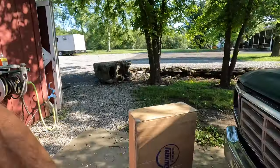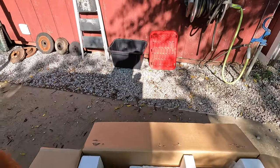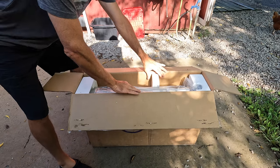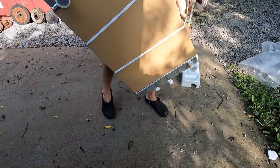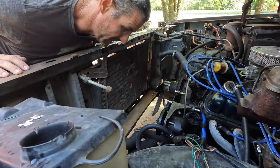Listen to all these cicadas - they're noisy this morning! Look what just came in - the new radiator! Let's measure this before I take it out of the box. This should be about 31 inches, I think. Yeah, it looks to be about that. Okay, let's test out this fit.